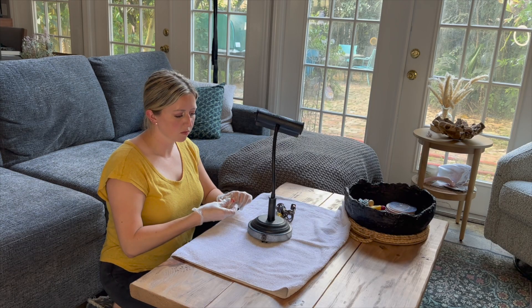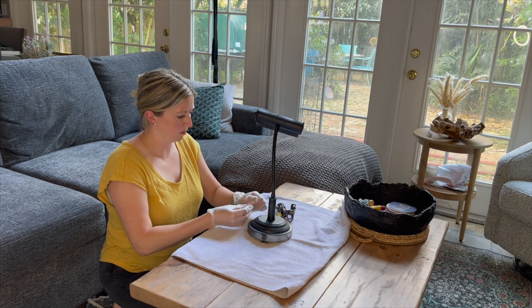Let's get into it. We are going to start making our piece look more vintage and antique looking.